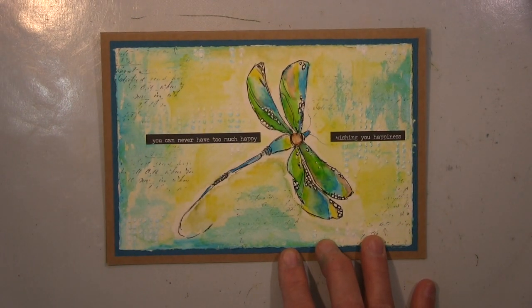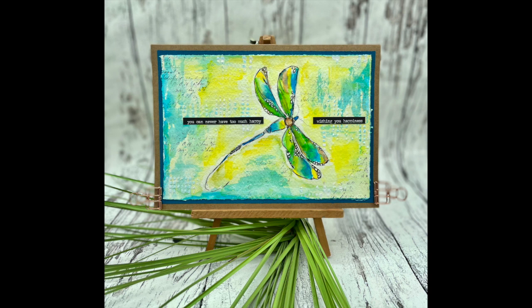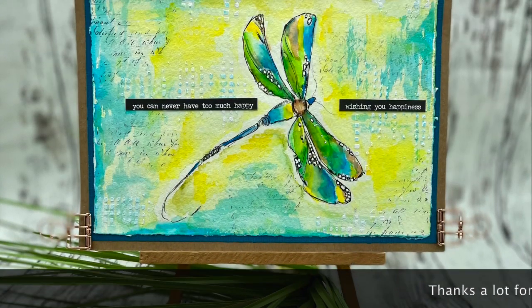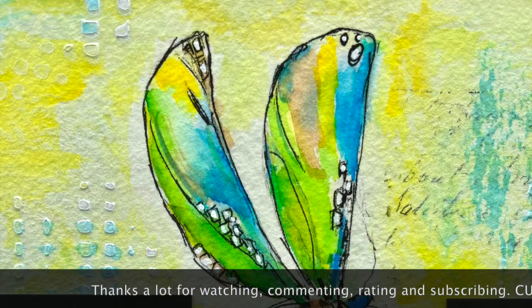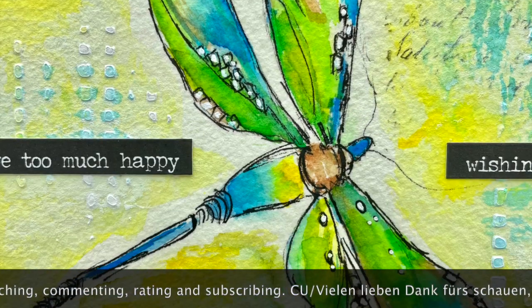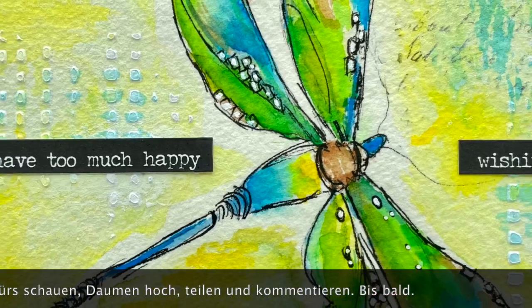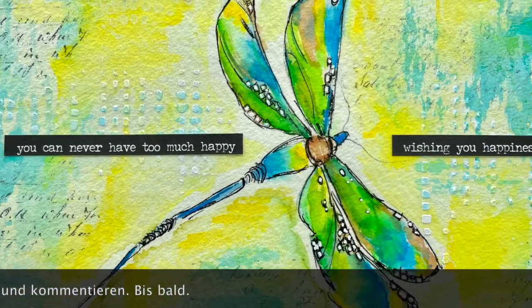Ich danke euch ganz ganz herzlich fürs Schauen. Ich hoffe, es hat euch gefallen — wenn dem so ist, lasst mir einen Daumen hoch da, und ein Kommentar würde mich riesig freuen. Ich hoffe, ich sehe euch ganz bald wieder mit meinem nächsten Projekt. Bis dahin wünsche ich alles Gute — lasst es euch gut gehen, seid weiterhin vorsichtig, passt gut auf euch auf, bleibt gesund, und vergesst niemals, immer schön kreativ zu bleiben! Also bis dann, macht's gut, tschüssi!